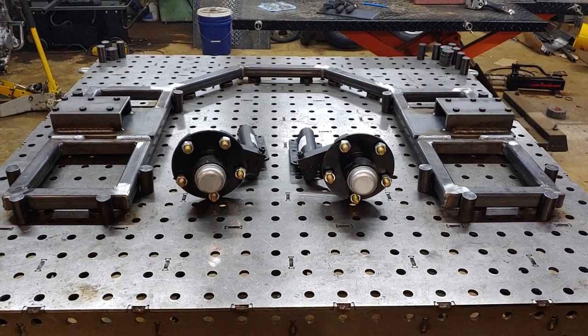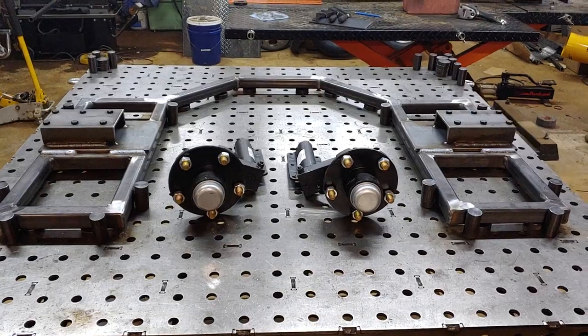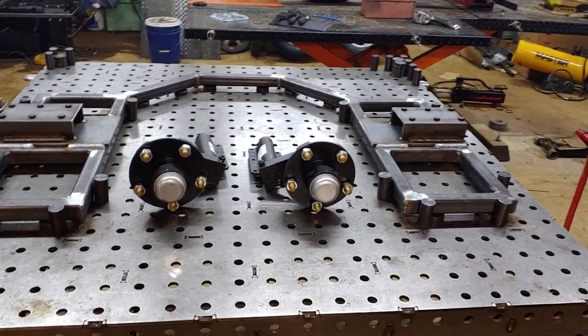You will also be responsible for the fenders. You can pick whether you want plastic fenders or metal fenders and bracket them on yourself.